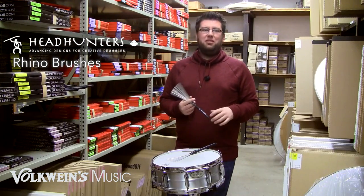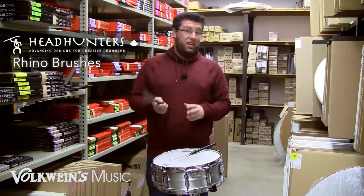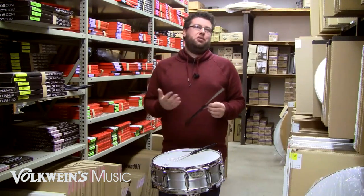This is a unique one, to say the least, and I've never seen anything like this, as with a lot of the Headhunters specialty products.